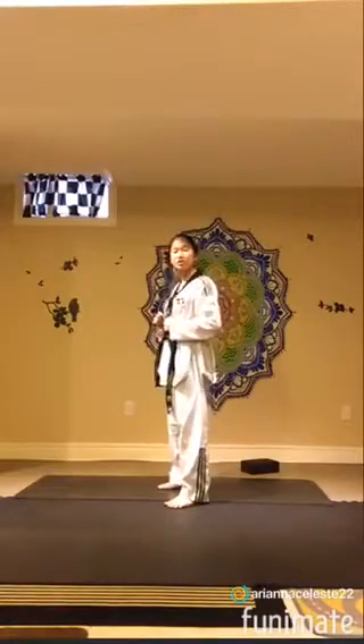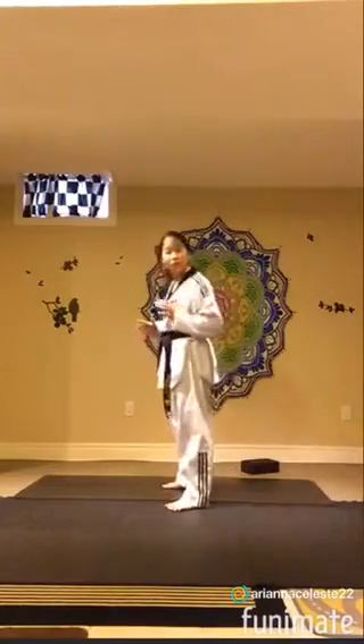Alright, so a hook kick starts off with you in right leg back, chunbi — so your right leg's back and your left leg is in front.